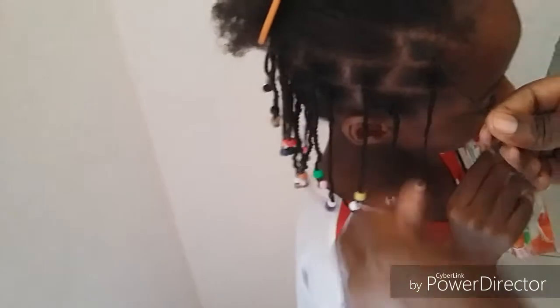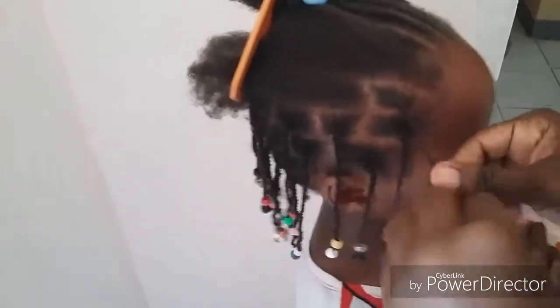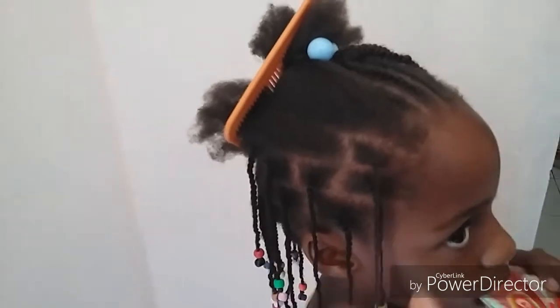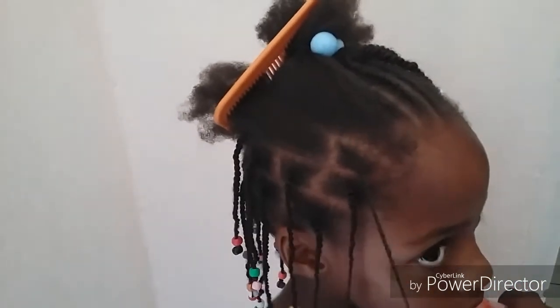This can serve for about two weeks — it's a low manipulation hairstyle. In the mornings, just refresh with some sweet almond butter, olive oil, or castor oil depending on what your hair likes. I use sweet almond butter for her hair because it's thin — castor oil didn't work as well. It's very simple, very easy, and lasts a long time.